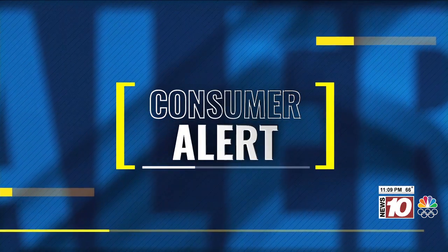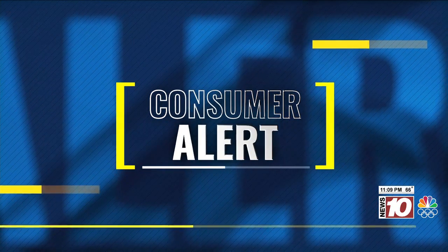This evening's Consumer Alert takes a look at your watch and your health. A study recently published in the science journal Advances in Infectious Diseases found that 95% of watch wristbands tested were contaminated with various types of dangerous bacteria.